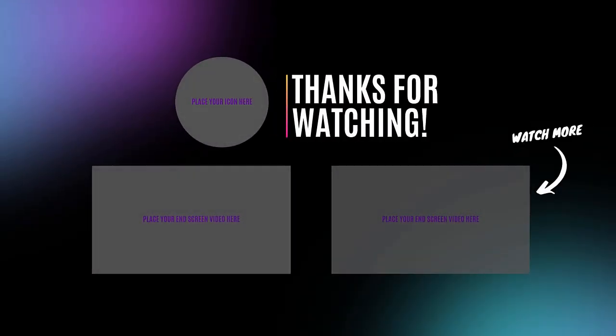Don't forget to subscribe, like and share the video. Thanks for watching and see you soon. Bye.